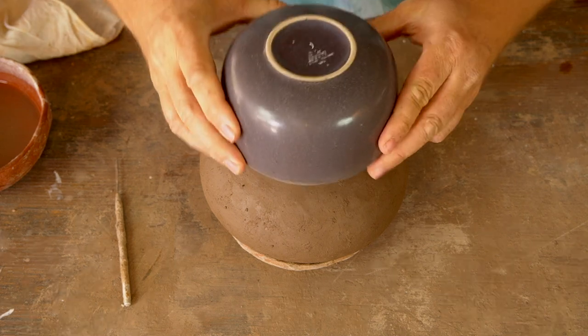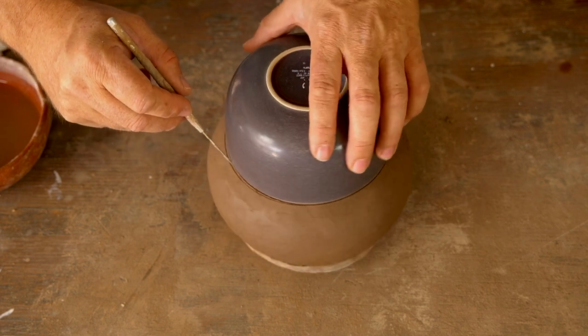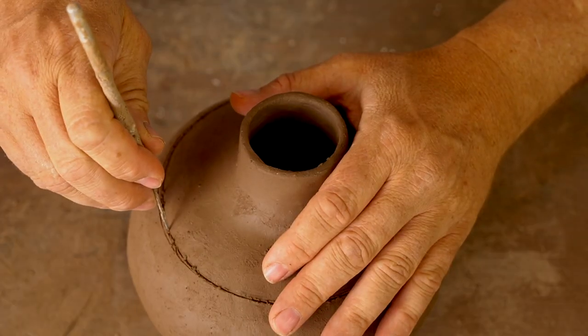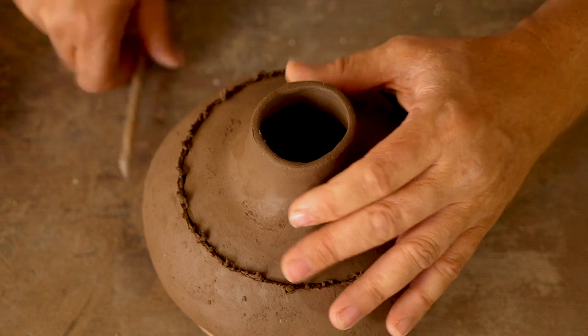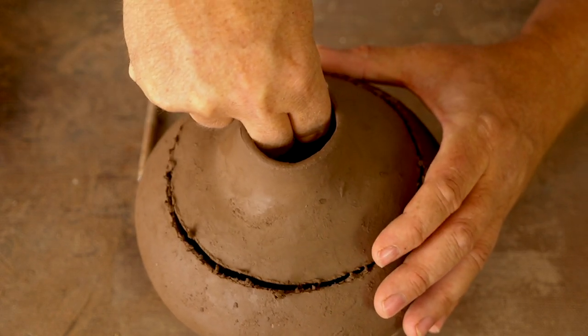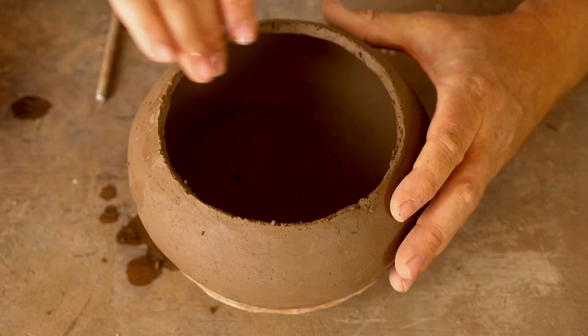The pot has sat for a while and firmed up. I'm ready to cut out and build my lid. My thought process: I want the circle of the lid to be perfectly round so that no matter how the lid or the pot is turned, they will fit together. I brought out a bowl from my kitchen to use as a template to draw a perfect circle on the top of the pot.